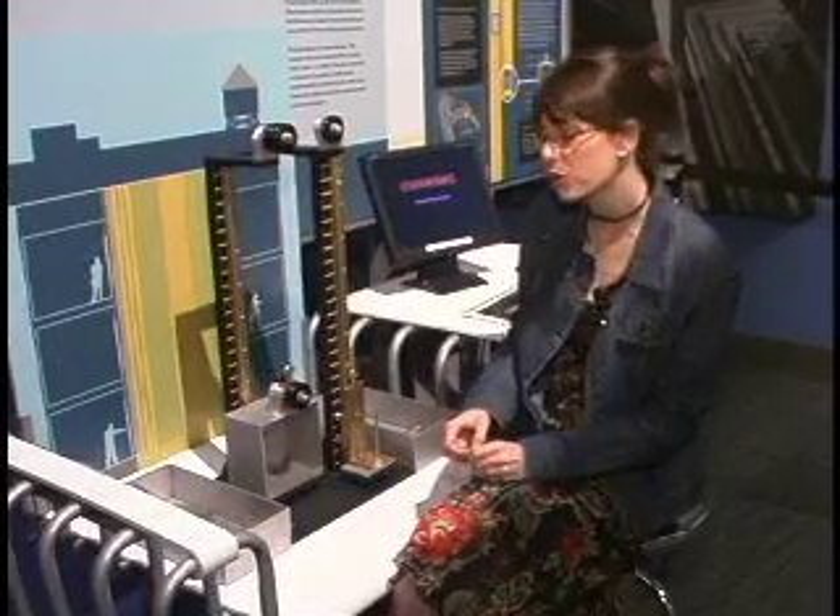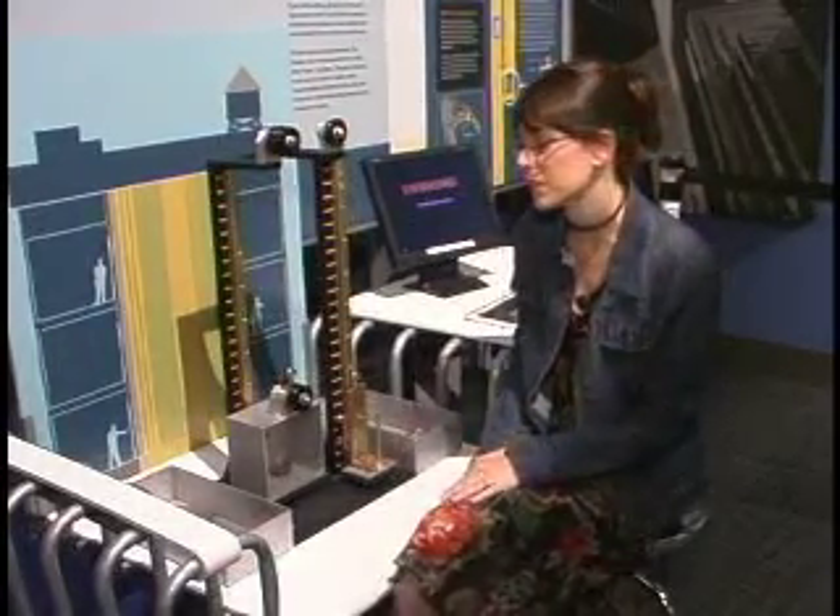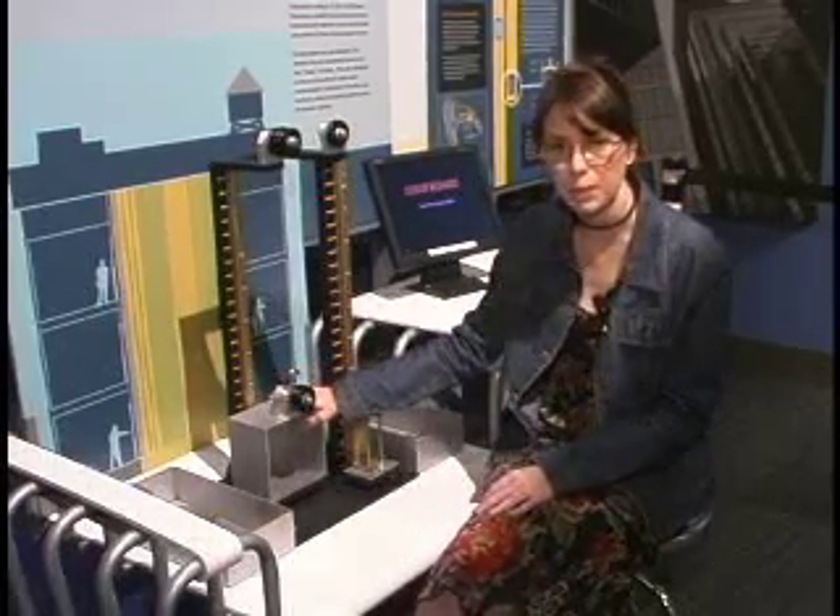Hi, my name is Elena Alonso. Most of you already know me. I'm the head of the Skyscraper project and I'm here to explain to you how the elevator mechanics experiment works.